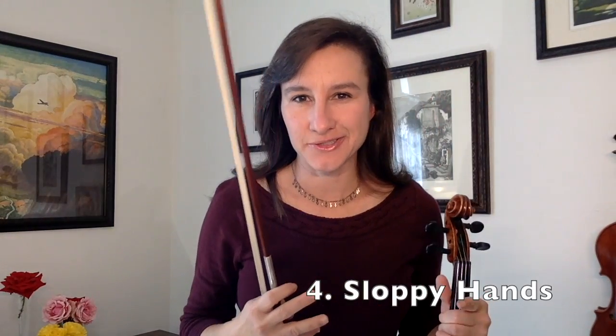Next, I do an exercise I call sloppy hands. The exercise is meant to help you relax the bow hand, the fingers, the wrist, and the whole entire bow arm. Now the goal of this exercise is not to sound good. In fact, if you do it correctly, you probably won't sound good at all.